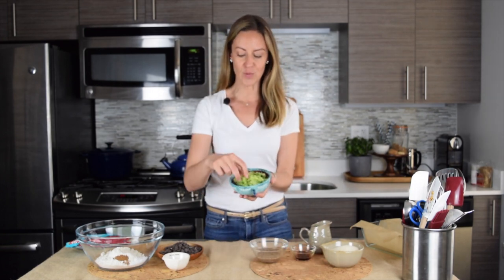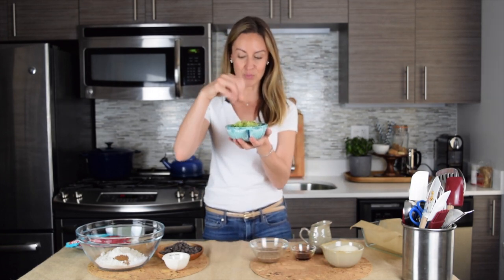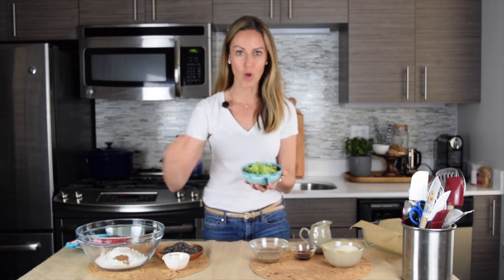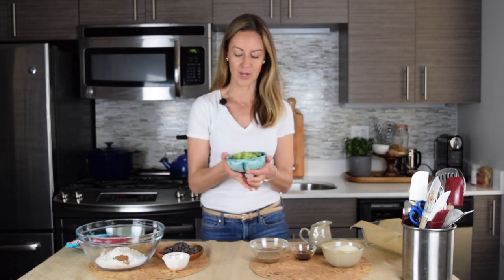You grate it just like you would grate cheese, but you need to get the liquid out. Zucchini is a really watery vegetable. You can see here we already have it grated and the water is all pressed out. Put it in a towel or paper towels, just squeeze it, and you want to get all the water out — discard that — and then you're left with exactly what you want for your zucchini bread.